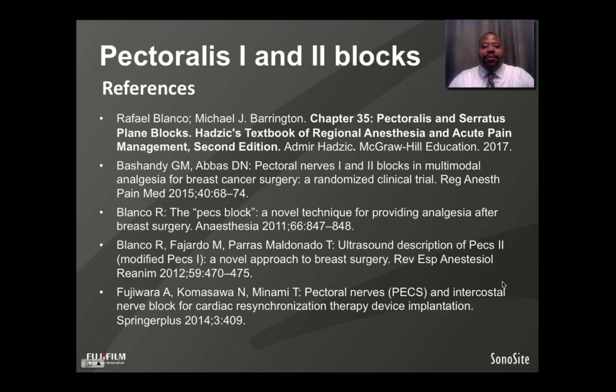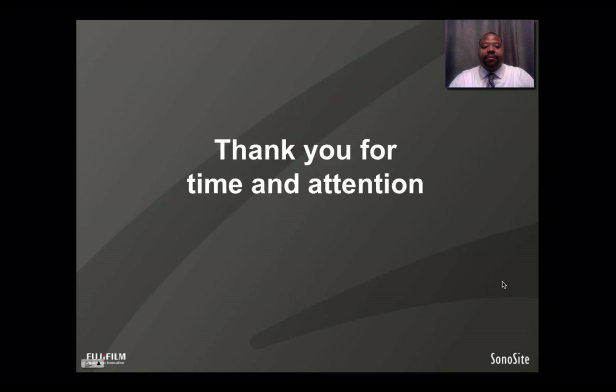Here are my references. Thank you for your time and attention.